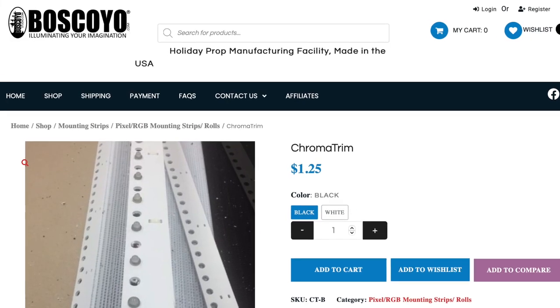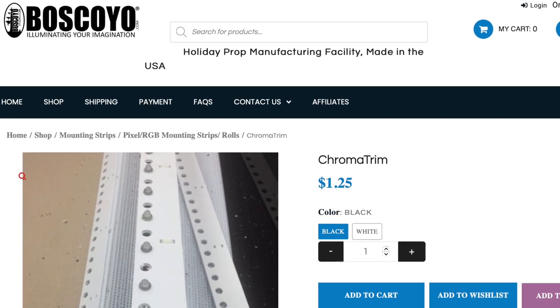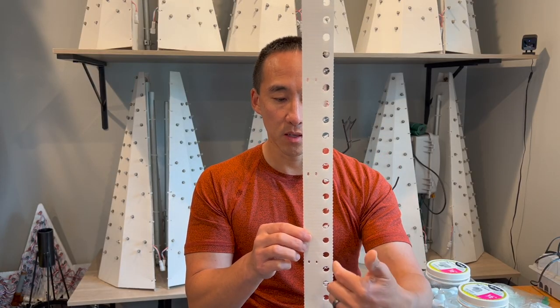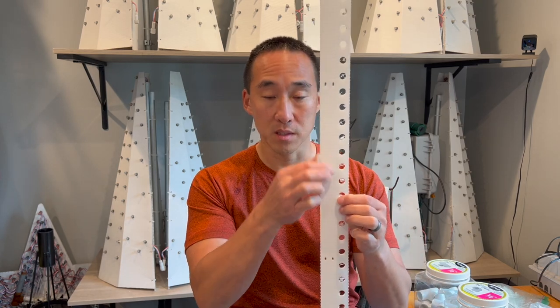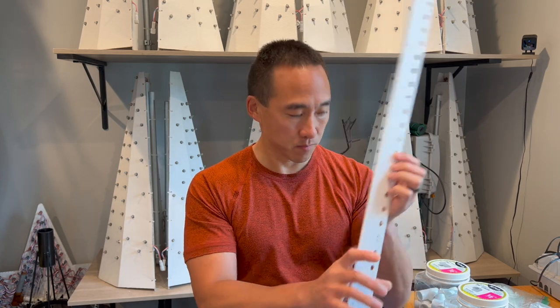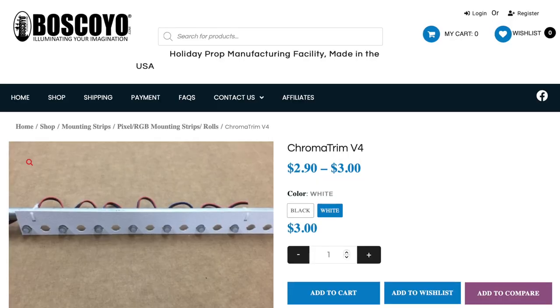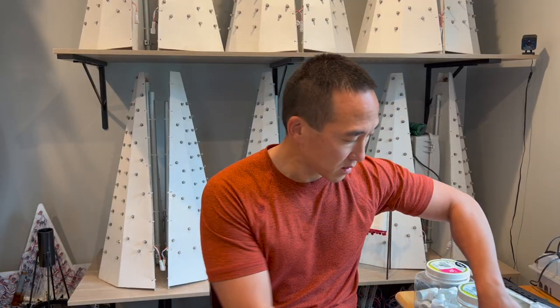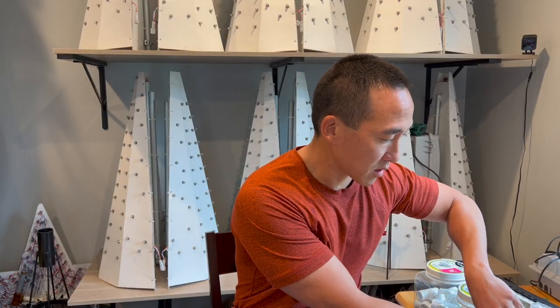Also used is the four millimeter Koro trim from Boscojo. This is nice as it has a place for the pipe to go on one side of your frame, and then the pixels can be on the other side so the back of the pixels and wiring doesn't get in the way with the pipe. Get that in white — you can also get it in black if you want your window frames in black. There are newer products made out of ABS plastic that would work just fine, and there are other vendors that also sell Koro trim products which probably also work.